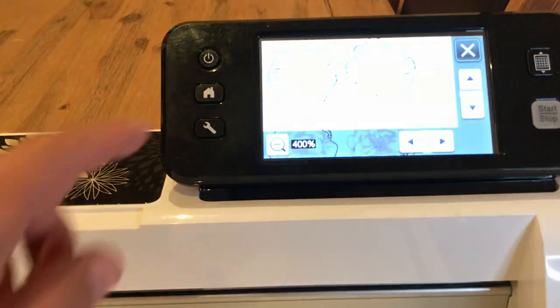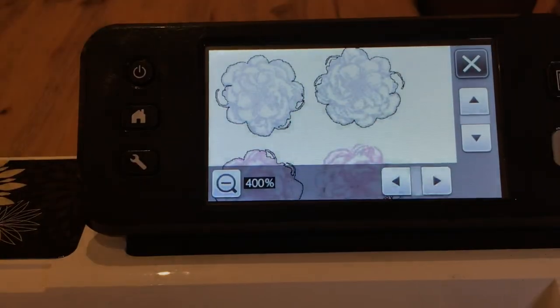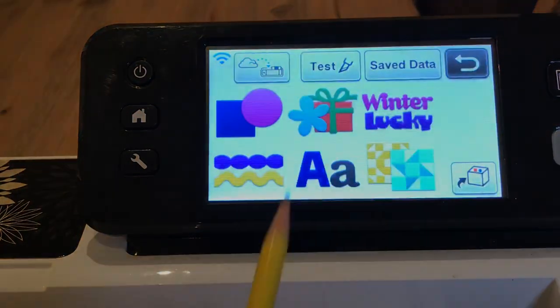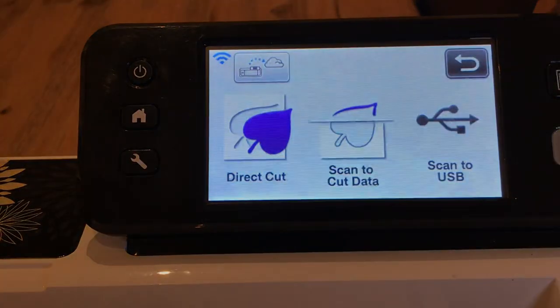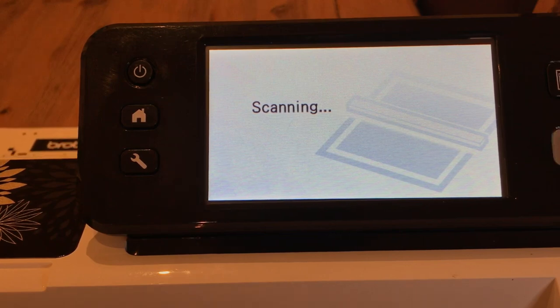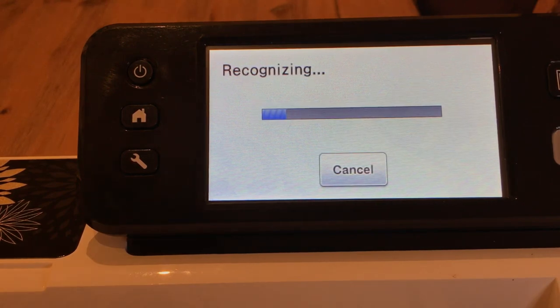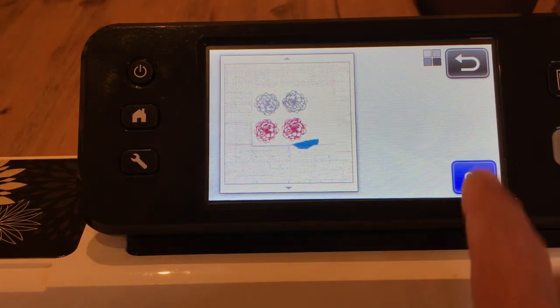The mat's already loaded. I'll go back to the home screen, delete everything, and start again — Scan, Direct Cut, save to the machine, and start. I'm hoping all of my sentimental roses will scan this time because I've outlined them with a pencil — and you'll need a good eraser to erase those marks afterwards.